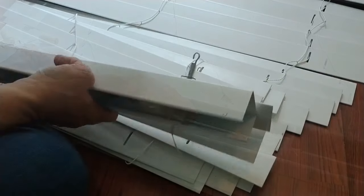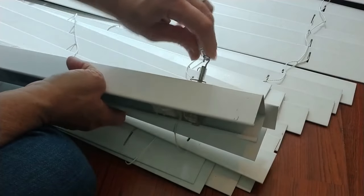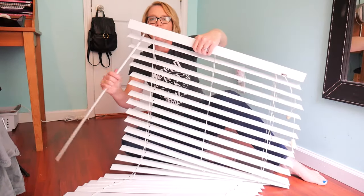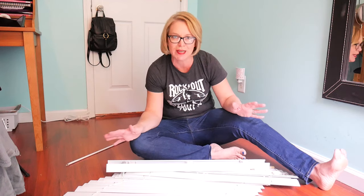Then we'll attach the wand to the little hook there. It turns perfectly. Now comes the bigger issue of restringing this bad boy.